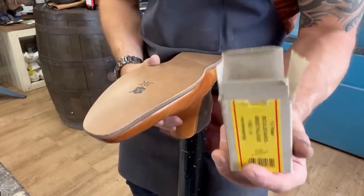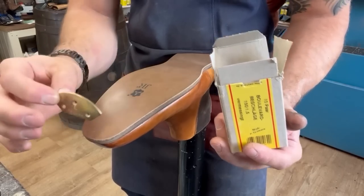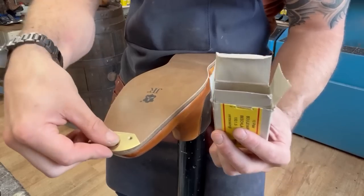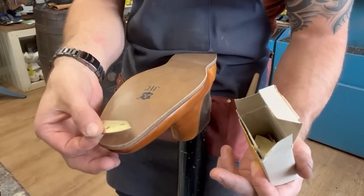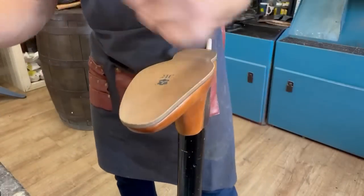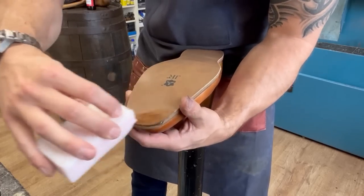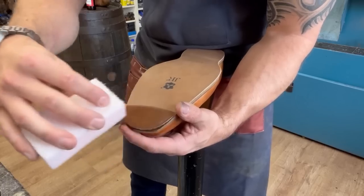Toe plate time. These are our brass triumph toe plates - they stop the toe of your shoes wearing out so fast. What you used to get was people just plonking them straight on top, but these are called French tips. What we do is cut a recess so that the toe plate sits dead flush with the sole rather than sitting clumsily on top. The first thing we're going to do is get some water - clean pure water, not the horrible chalky stuff from the tap - and wet the leather sole to ease it and make it easier to cut.